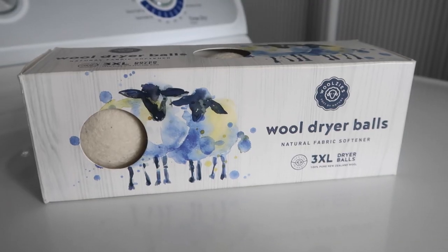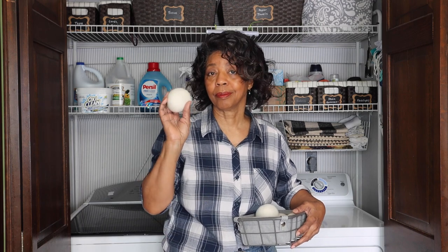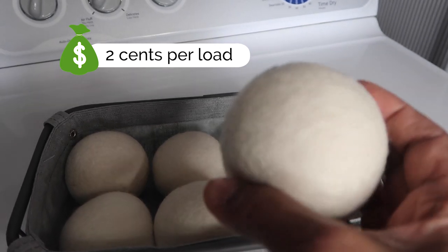Now let's take a look at cost. A box of three or four dryer balls can cost anywhere from $12 to $20. The nice thing about dryer balls is that they are reusable — you can get about 1,000 wash loads, or almost three years worth of washes, which comes out to about two cents per load.